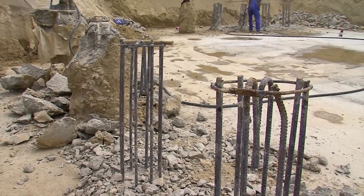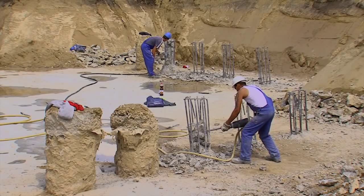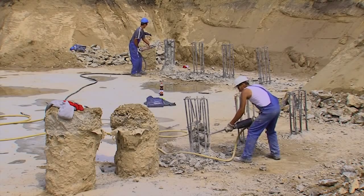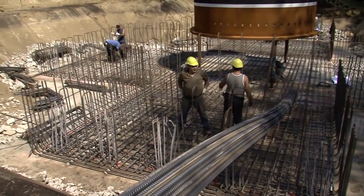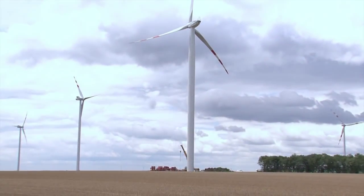Vor der Herstellung des Betonfundamentes wird die Eisenbewehrung der Pfahlköpfe mit der Fundamentbewehrung verbunden. Dies ist eine notwendige Maßnahme, um mögliche Schwingungen der 100 Meter hohen Anlage in die Erde abzuführen.